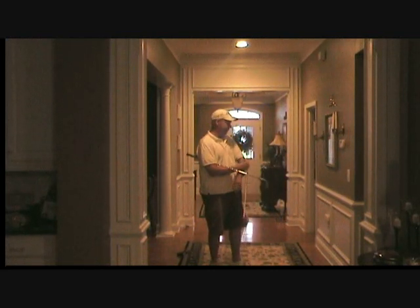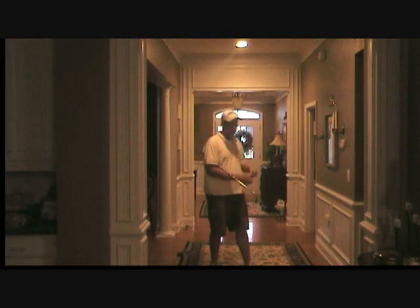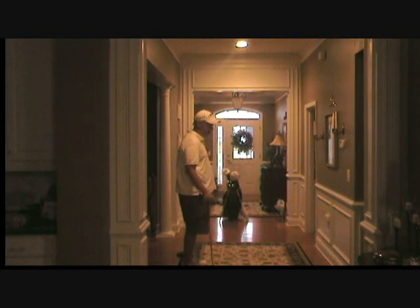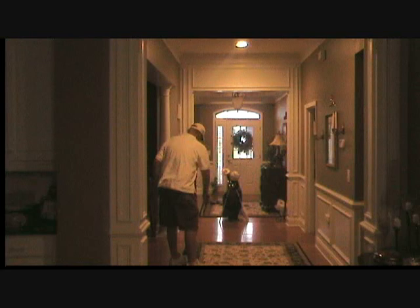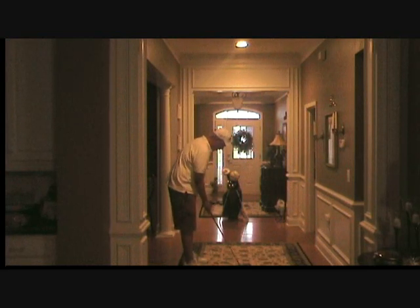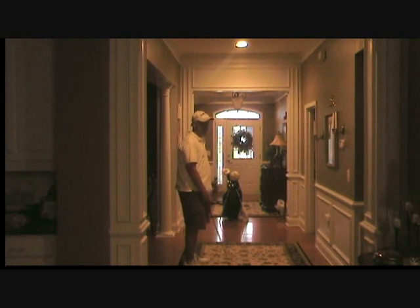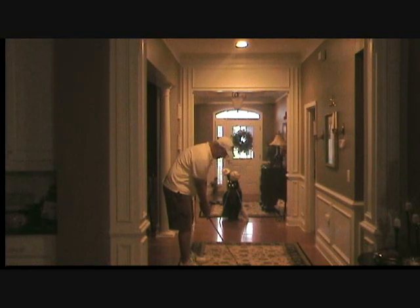Another good drill for this that I like to do, because often times I come over the top, is I'll stick an object out there like an umbrella — but in this case you've got a golf bag. And if I'm coming over the top, what I'll try to do is this drill where I will aim at that object right out in front of me, just like it's a flag — I'll aim the club face and my body and everything at it. And I'll take my normal backswing.